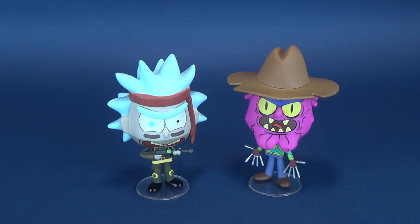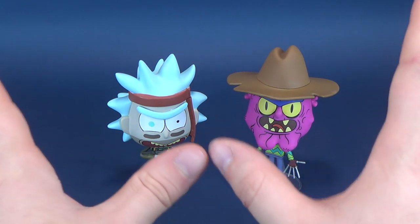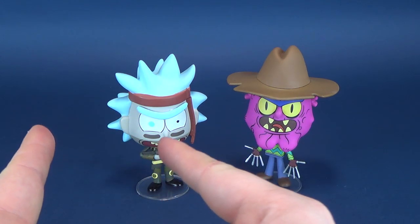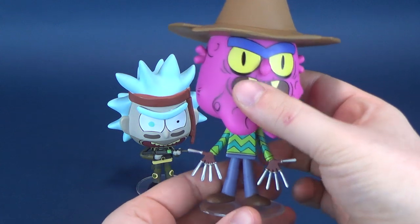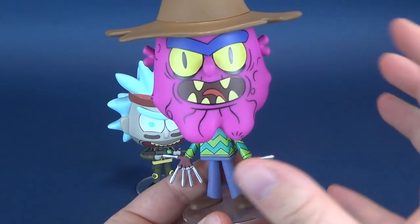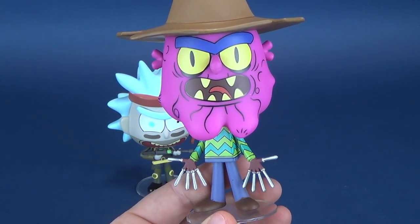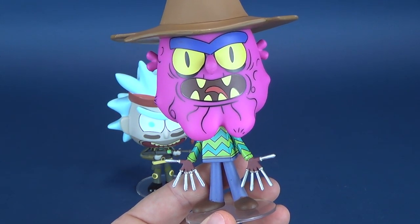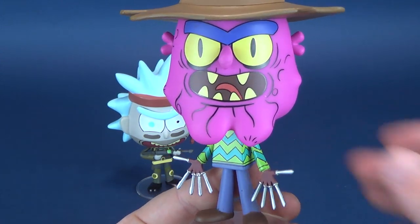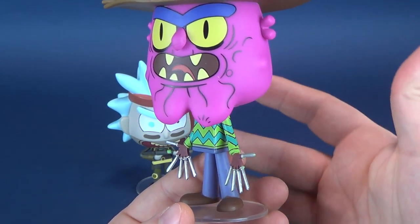My attention was really focused over to Scary Terry. I often try to get any opportunity to get new Scary Terry stuff — taken, of course, from one Nightmare on Elm Street, which took some cues when designing Scary Terry.